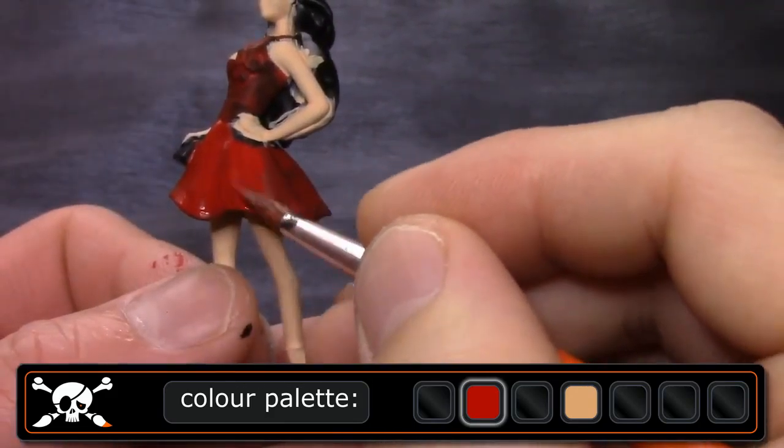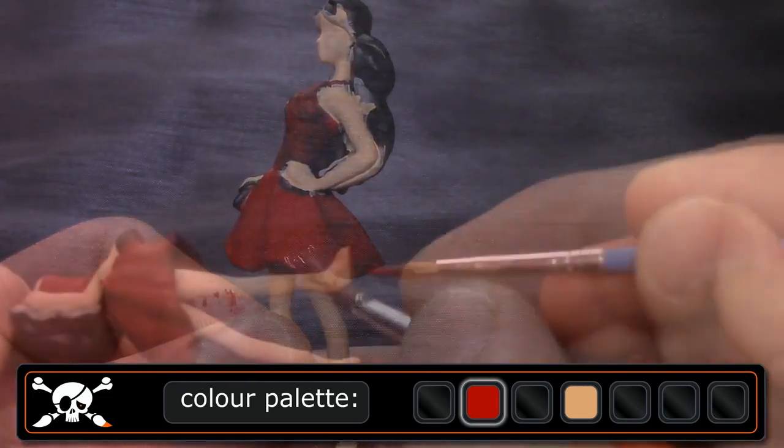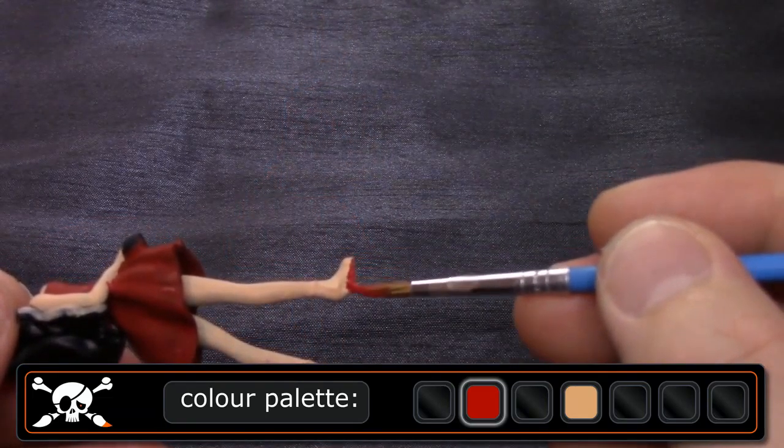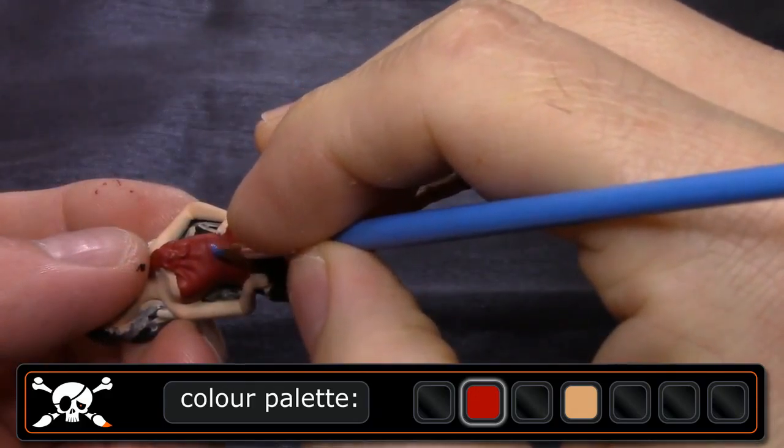After the fourth layer the skin is finished. I continue with the dress and shoes in red, then the belt and handbag in blue, and the hair in black. I need two layers for each color.